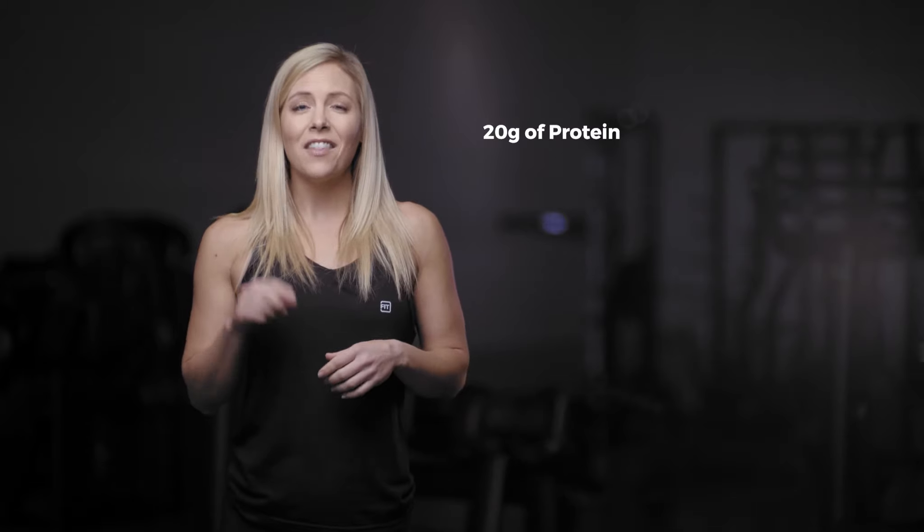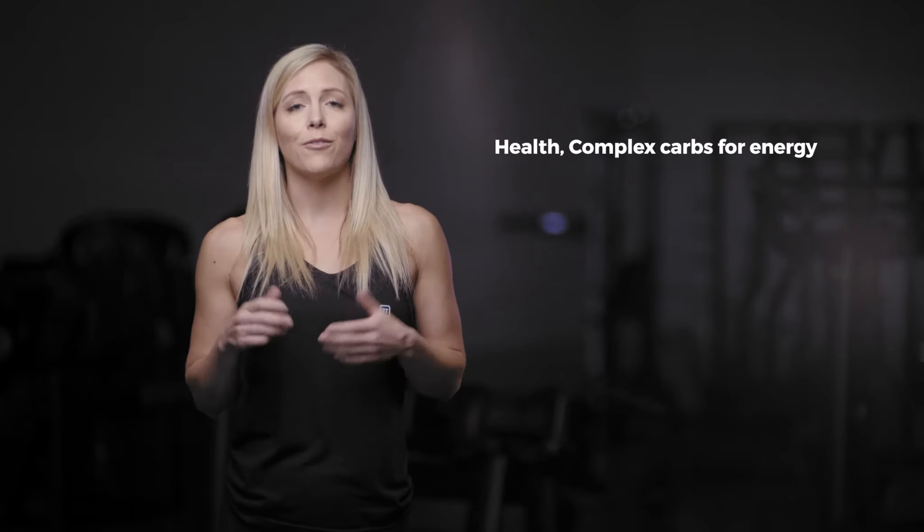With 20 grams of protein, this little packet is giving you a great mix of protein isolate and healthy complex carbs for energy and a complete meal. This is so quick and easy to mix up on the go. You can also just add hot water and mix it up or make overnight oats or even some protein bites.